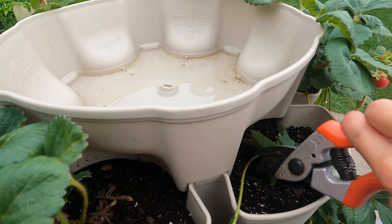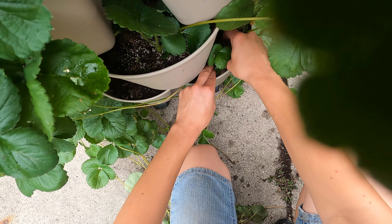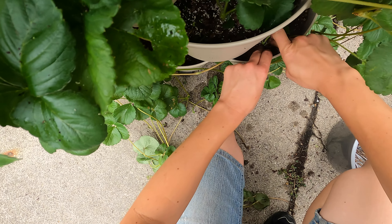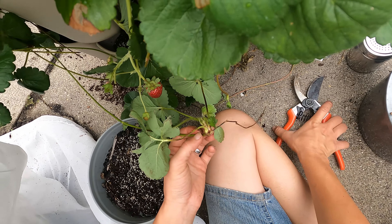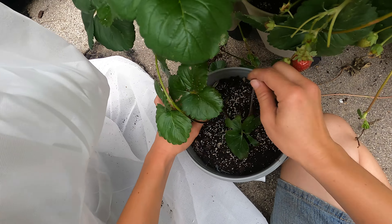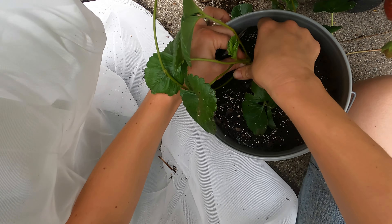Many times on these runners, there is another runner running towards the terminal end of the plant, and you want to cut that off. Because you don't want the little runner plant that you're securing to the soil to have to give energy to a plant that it is now helping grow. You want to make sure you're just planting one little plant with nothing attached to it other than the stem to the mother plant.